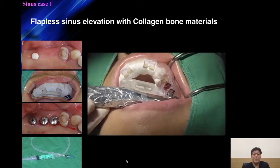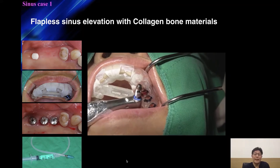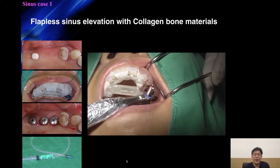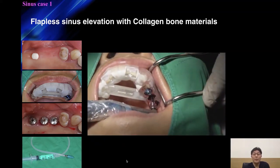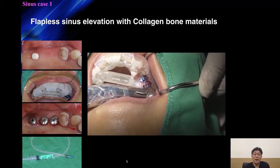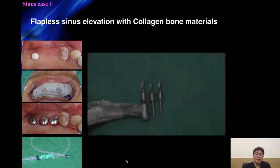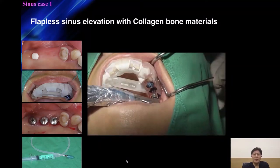With these two data sets, I planned three implants in Implant Studio on the 3Shape program. I used a tissue-first approach followed by a bone-flattening drill, then general drilling with a stopper under one millimeter short of the cortical bone. Surgery was performed according to this protocol.